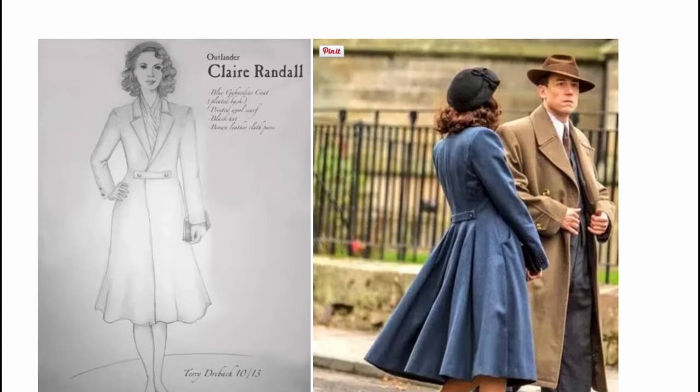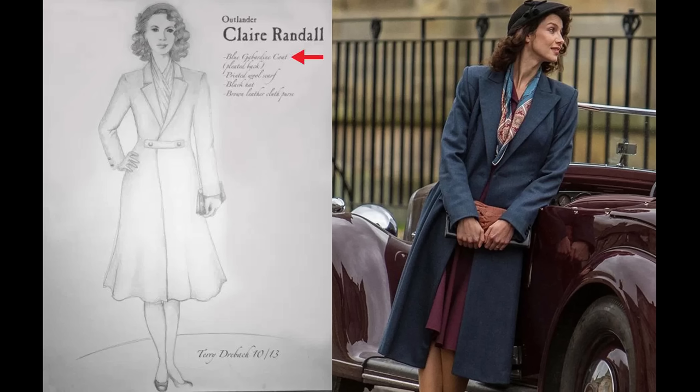Beyond what we get from looking at the coat on screen, we also have a bonus resource: the costume designer's blog. Terry Dresbach was the costumer for the first four seasons of the show and she has some notes on the coat along with a sketch and period images that inspired the design. We learn that the coat is made in a slate blue wool gabardine, and since fabric was still rationed in post-war Britain, her costumes were supposedly made to the standard set by the British government. So Biased has a great video on fashion and rations which I'll link in the description.